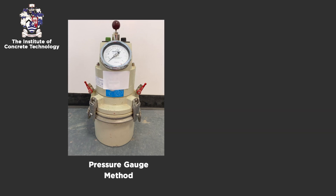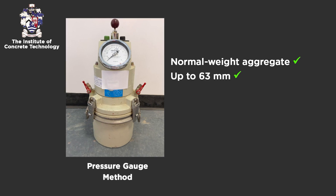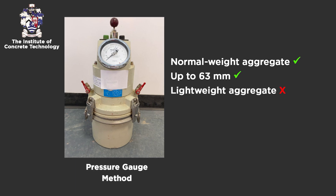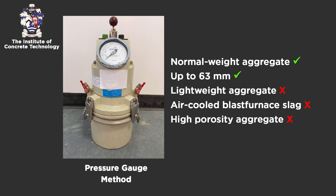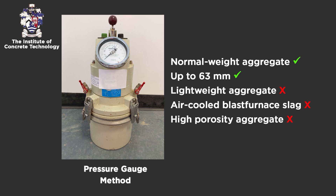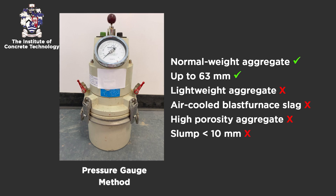The air test is applicable for concretes containing normal weight or relatively dense aggregate up to 63 mm. It is not suitable for lightweight aggregates, air-cooled blast furnace slag, or aggregates with high porosity due to the high aggregate correction factors relative to the air content. The test is also not suitable for concretes with a measured slump of less than 10 mm.